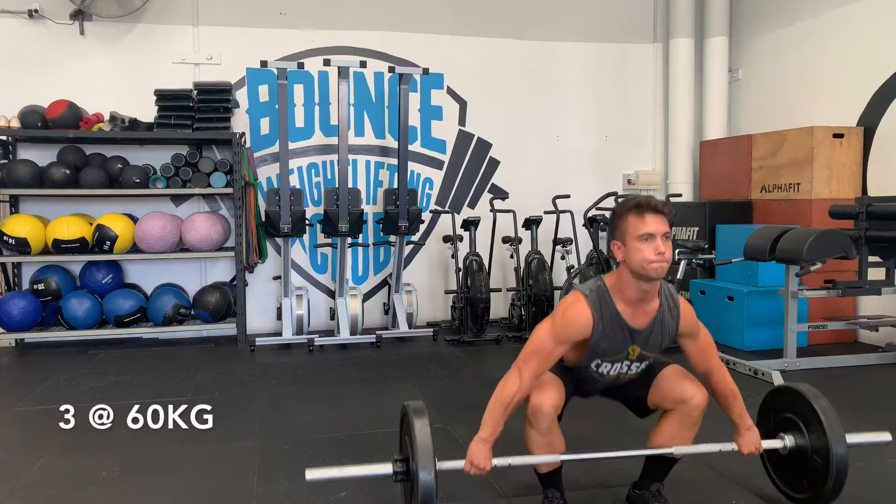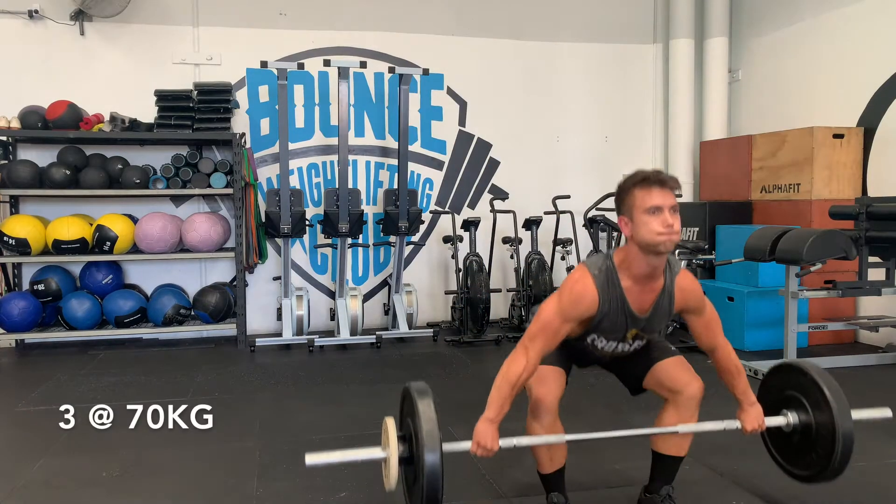Snatch triples - we're going to build to a moderate three. This is part of their training block; we're not going so heavy that we're having any misses, just building to a moderate three squat snatch. We are in the middle of snatching - it's actually a full house in the gym this afternoon. Reagan said there might have been a few that pulled out but there's literally not enough room for people to snatch. Good busy! Sometimes on a Friday afternoon people prefer to get out and start their weekend early, but having a full house in here lifting is awesome.